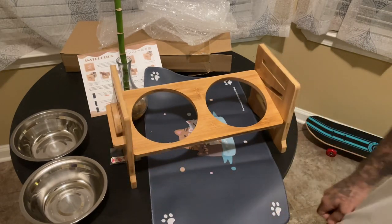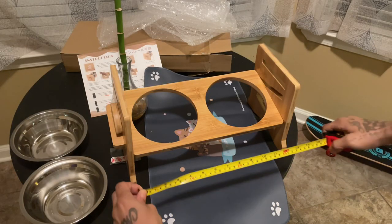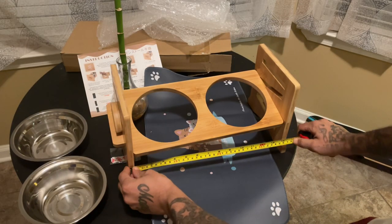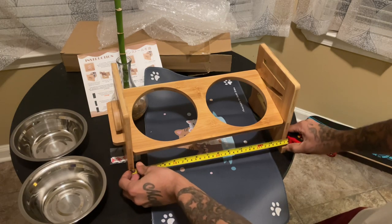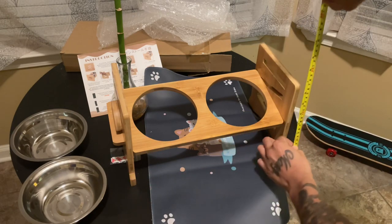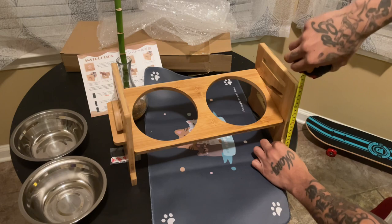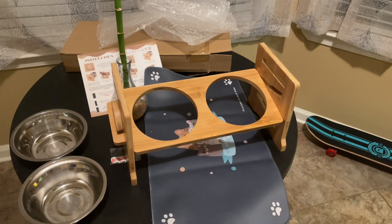And these are the levels. We're going to measure just to see the length. So this is about 15 inches wide and it is about nine inches tall.